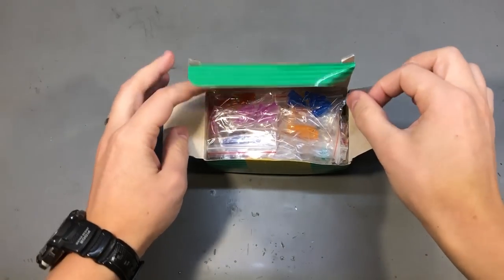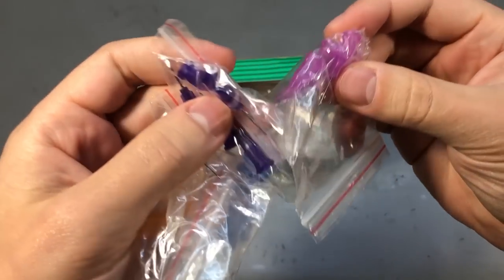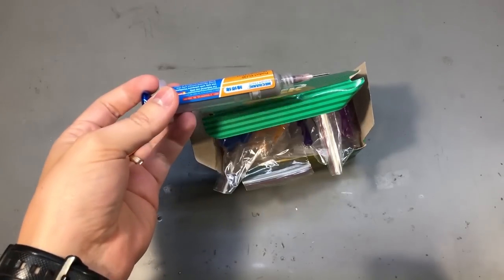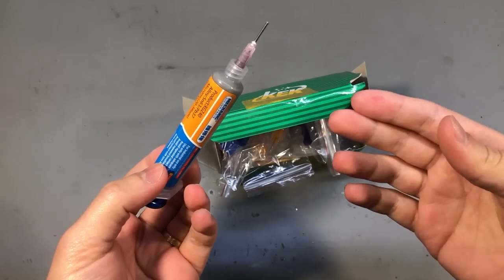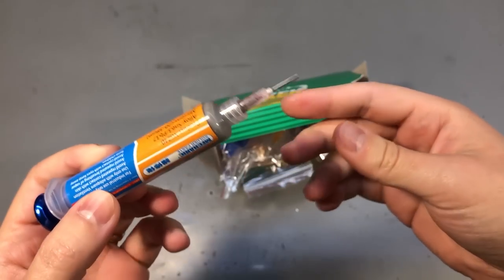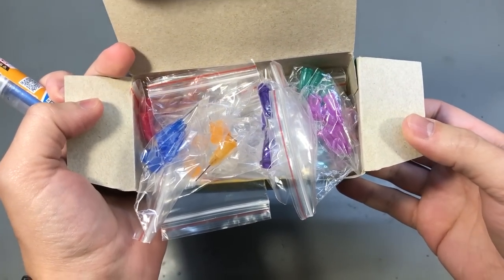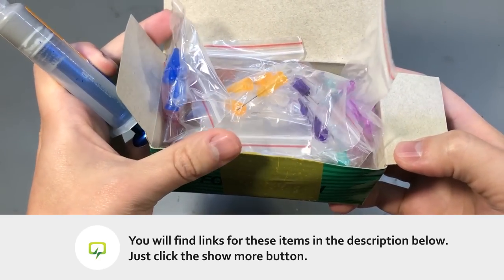Next I have a kit of luer lock needles in all sorts of styles and sizes, and these are really useful if you're working with supplies that come in a syringe form. These include gel flux, solder paste, UV curable solder mask, and maybe other stuff — those are the three I use often on my bench. You can't really clean these thin needles after using them so you have to discard them and use a new needle for every job, but luckily they're fairly inexpensive when bought in a kit like this.